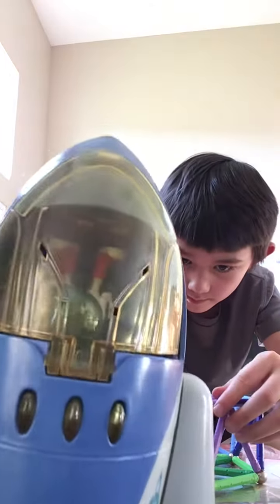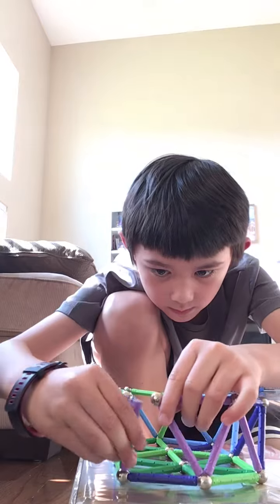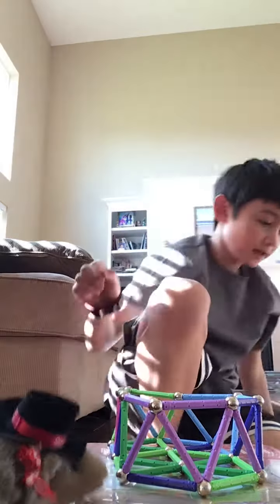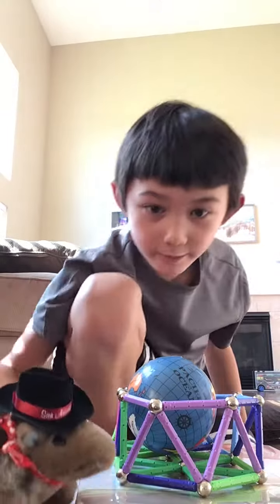That's my Earthling pilot inside of there. I already built a pilot. I'm working hard. Are you doing something over there? Yeah, just building a cage for the Earth. Now we're going to put the planet Earth inside. You made Earth in a cage!